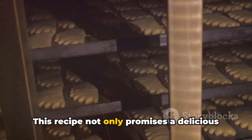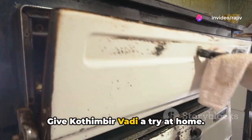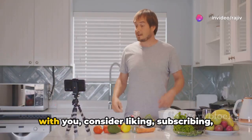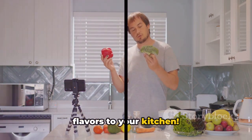This recipe not only promises a delicious experience, but also invites you to delve into the art of Maharashtrian cooking. Give Kothimbir Wadi a try at home. If this journey through flavors resonates with you, consider liking, subscribing, and sharing this video. Your support helps bring more such flavors to your kitchen.